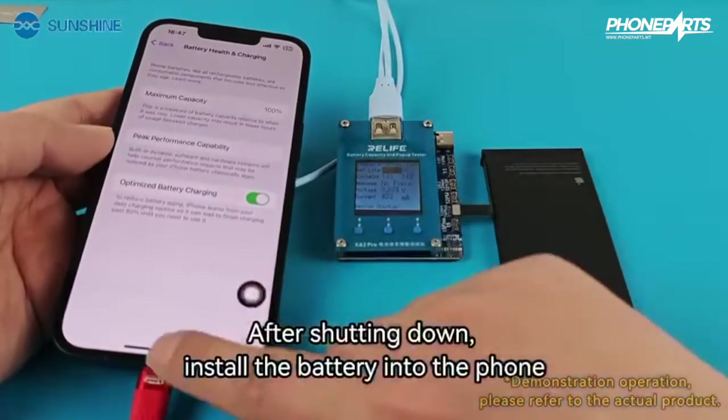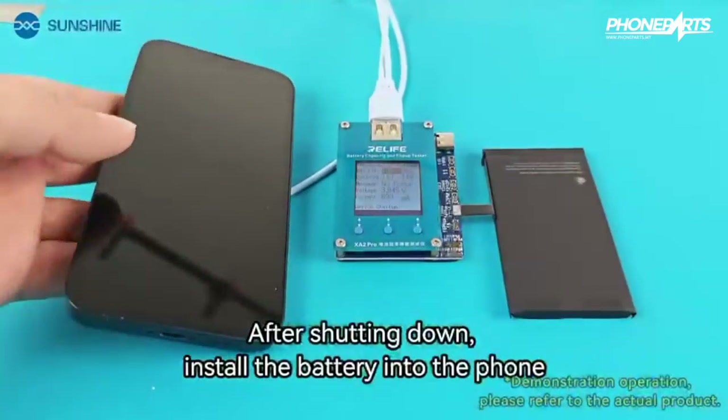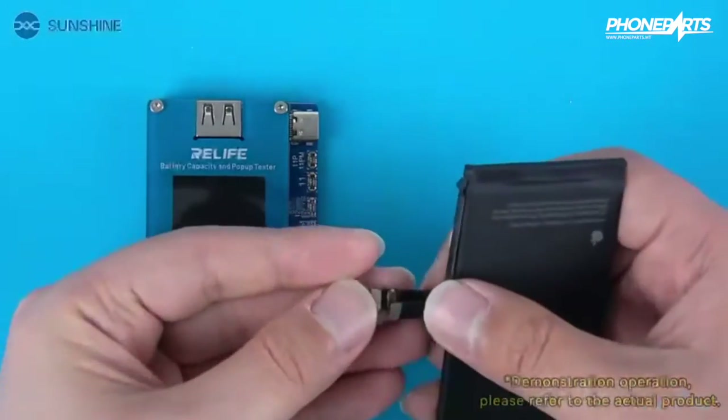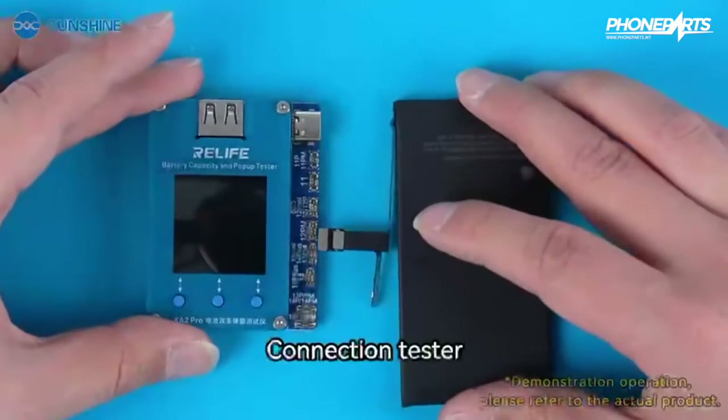After shutting down, install the battery into the phone. Modify the battery cable and install the cable to the battery. Then connect the tester.